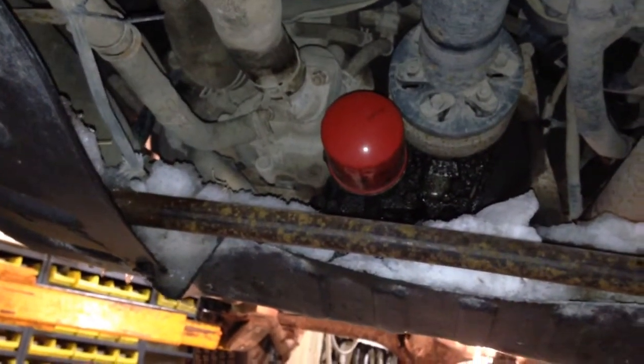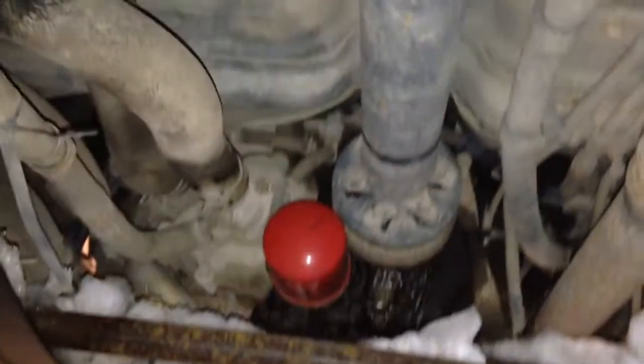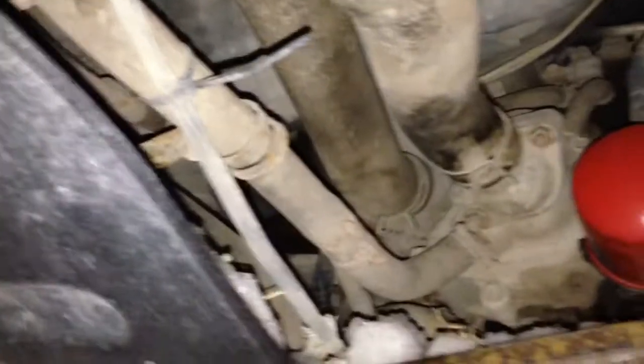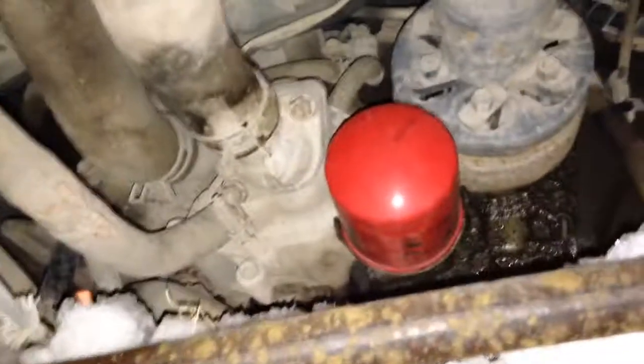Well, here we are again with Learn My Previa. This is the underside of the vehicle. There's the little axle shaft that goes to the front to run all the accessories, and there's the front axle. There's the oil filter.